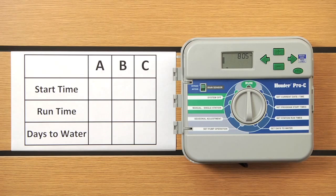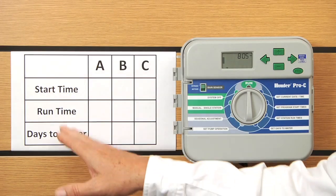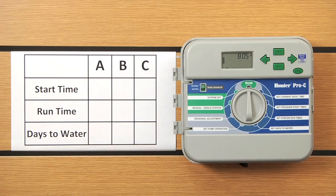I've got a chart here to the left and I want to briefly touch on programs A, B, and C. Every program is going to have three ingredients to be complete: start time, run time, and days to water.